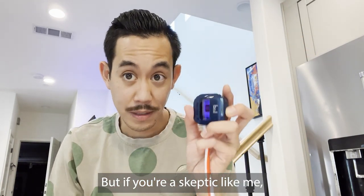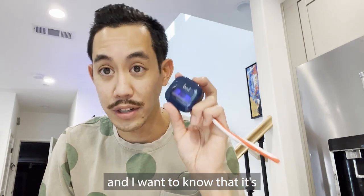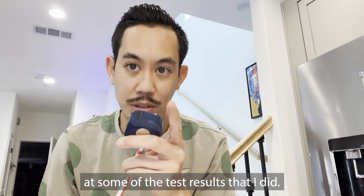But if you're a skeptic like me, I want to see results and I want to know that it's not just some blue light bulb. So let's take a look at some of the test results that I did.